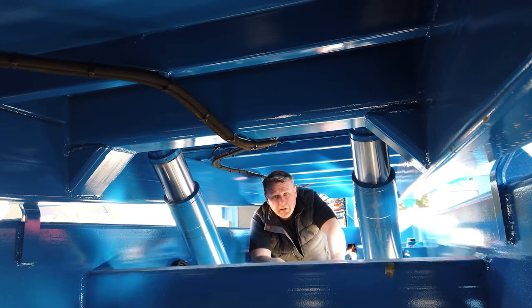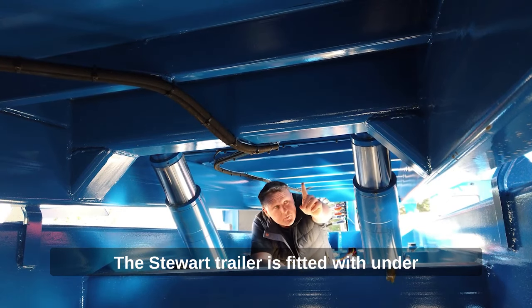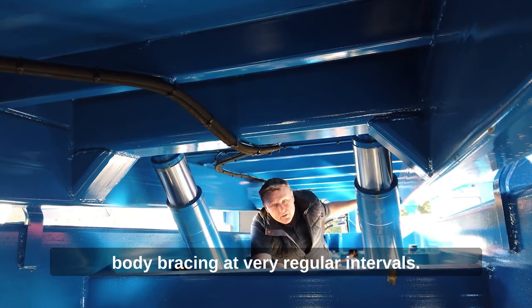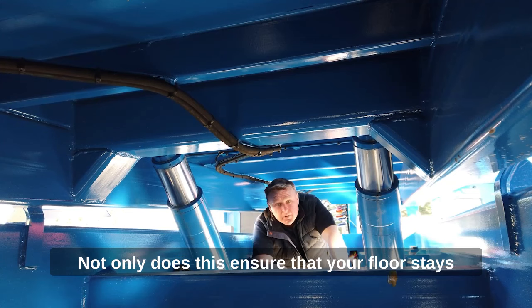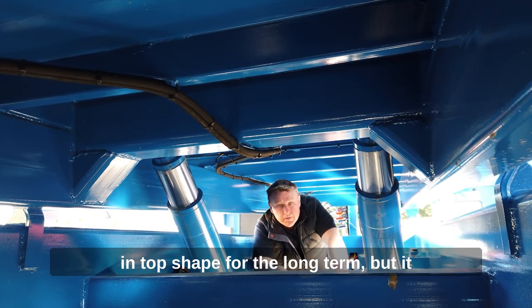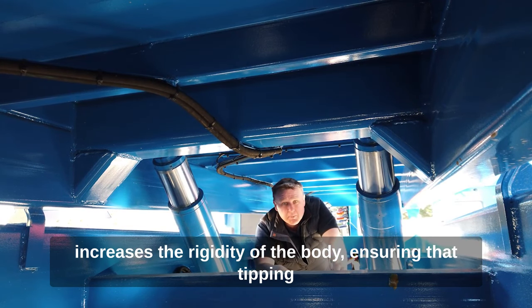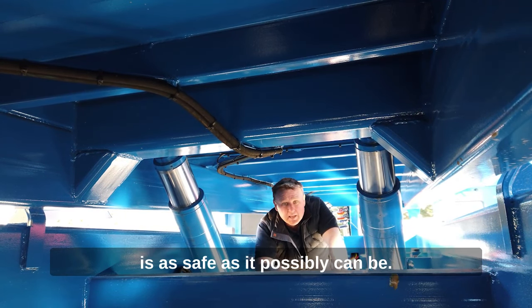Underbody bracing is an important part of any tipping trailer. The Stuart trailer is fitted with underbody bracing at very regular intervals. Not only does this ensure that your floor stays in top shape for the long term, but it increases the rigidity of the body, ensuring that tipping is as safe as it possibly can be.